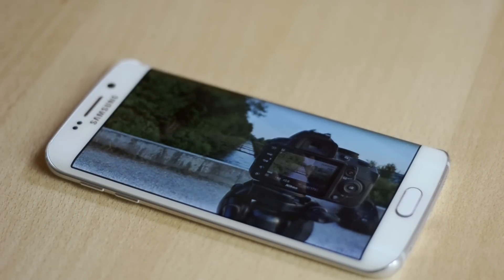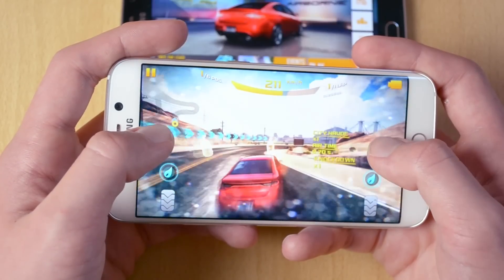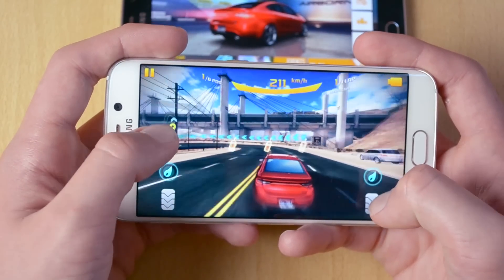It is also amazing for gaming as it provides an incredible viewing experience. For the specs, this phone has an 8-core 64-bit CPU, 3GB of RAM and the Mali T760 GPU which handles gaming really well as you guys saw from the gaming test.